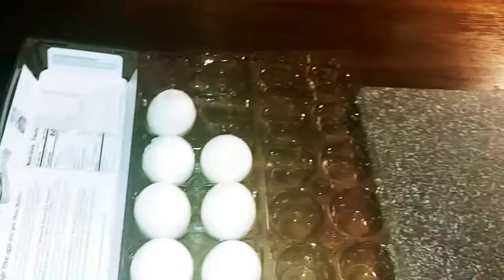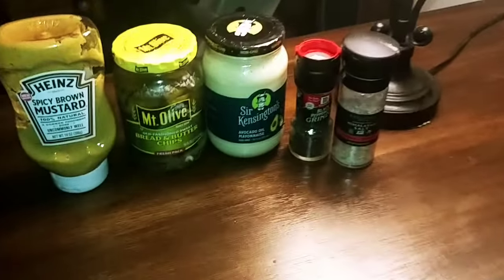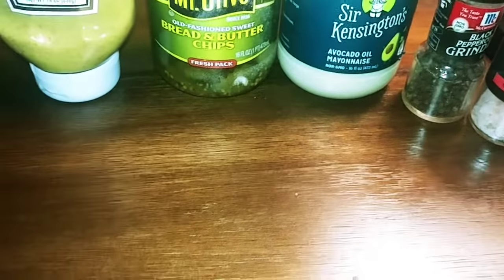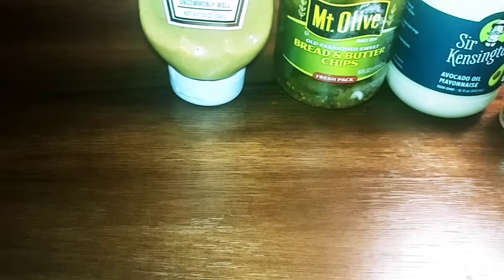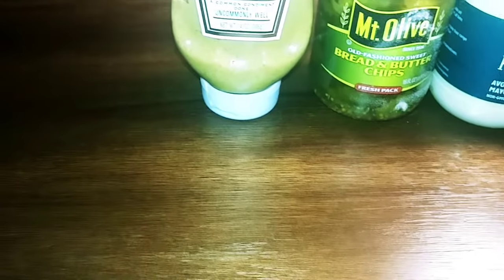Now I'm gonna cut them lengthwise, take out the yolks, then season them with sea salt, black pepper, avocado oil mayonnaise, put a little bit of bread and butter pickle juice in there, and a couple of tablespoons of spicy brown mustard — didn't have any golden so I had to use the Heinz.